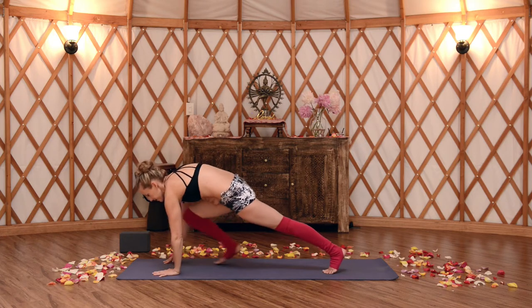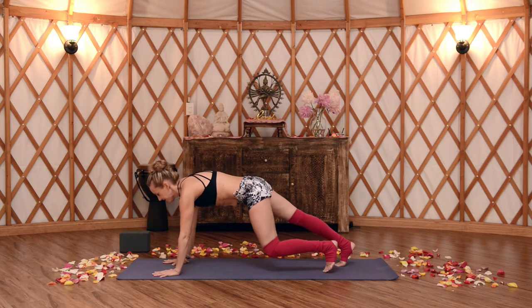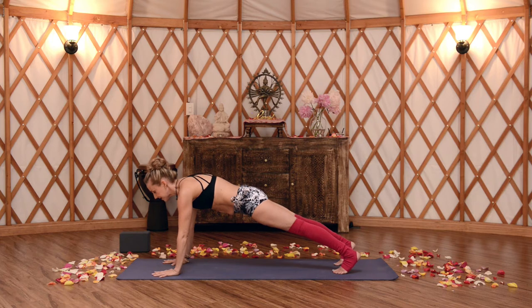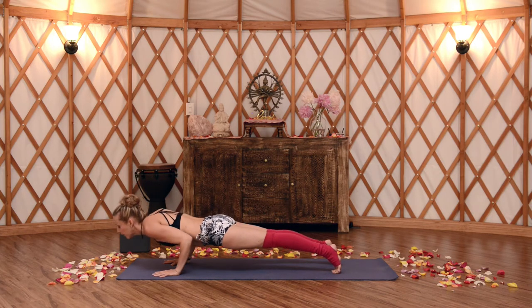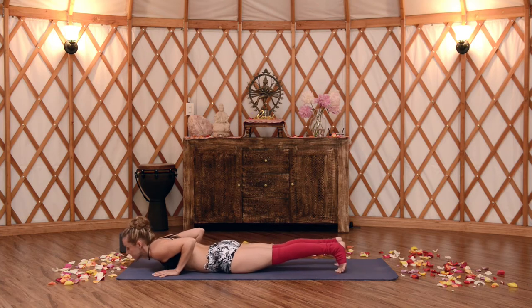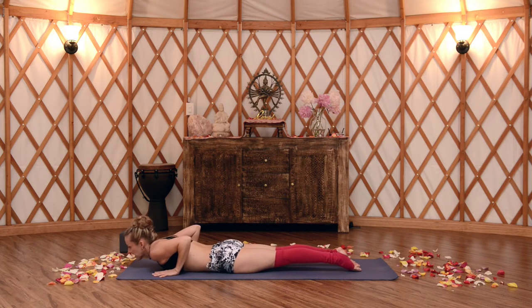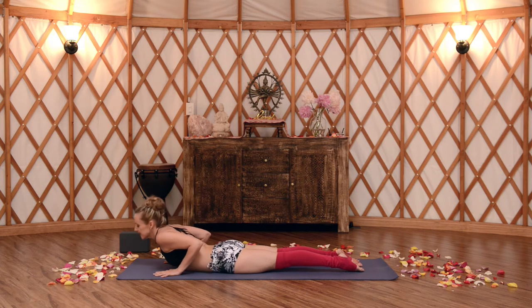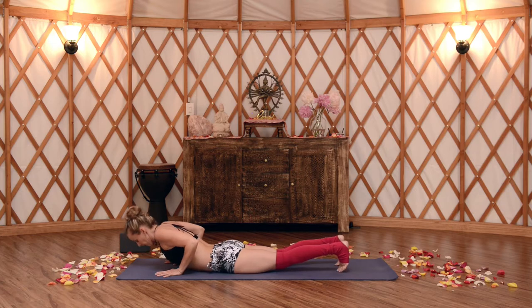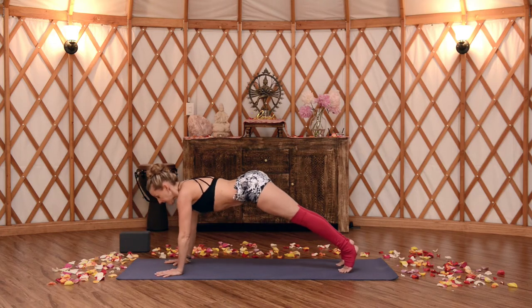Step back to plank pose. Pause in plank, make sure the shoulders are above the wrists, fingers are spread wide. Shift forward, exhale, lower all the way down. One more time — low cobra. Untuck the toes, pull the belly up, tailbone is long. Lift. Maybe you press into the palms, maybe you lift a little higher. Exhale, lower all the way down. Tuck your toes, maybe you press through plank this time, exhaling all the way back to downward facing dog.